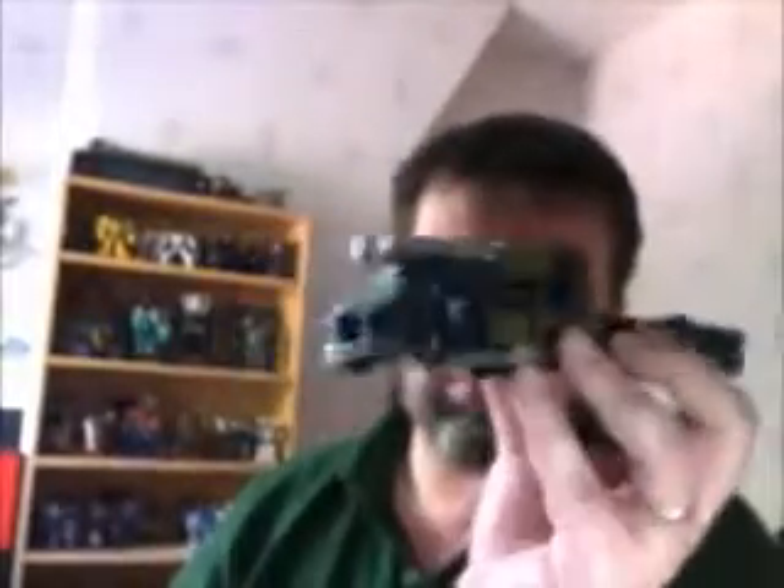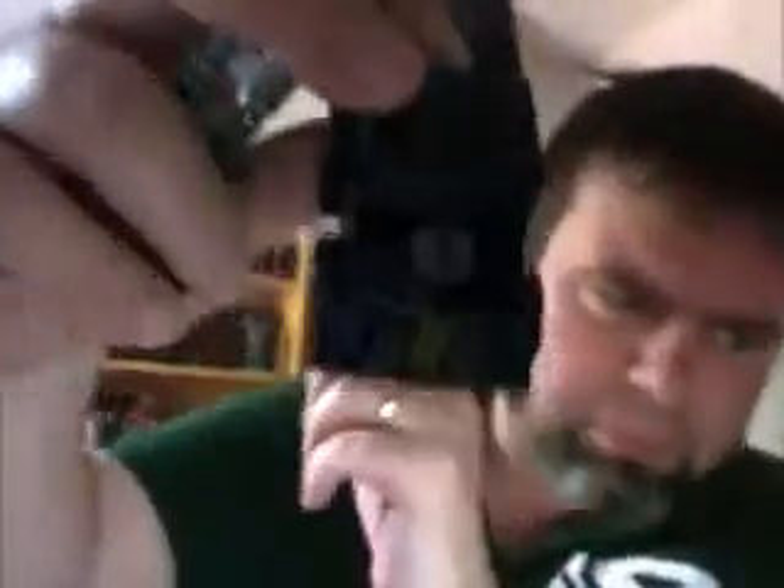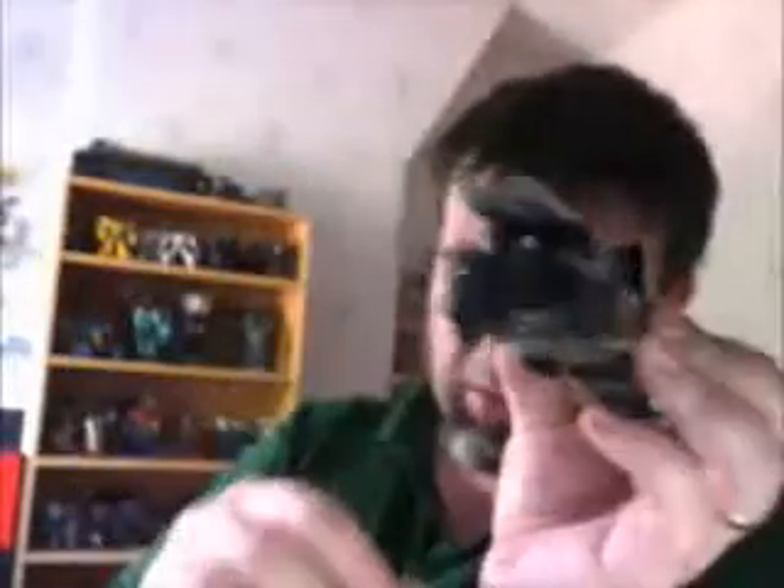There we go — so we have the artillery piece slash carrier slash truck type thing. I like it. Put a sticker on the front, cut it in the middle, just so you can have a Decepticon symbol there. Boom. That's all the modifications I wanted to do with it.